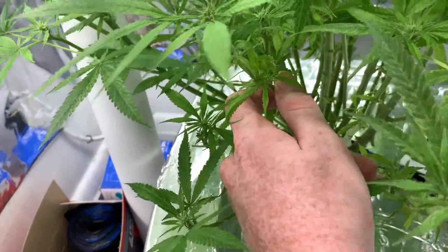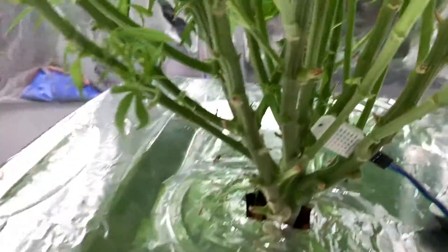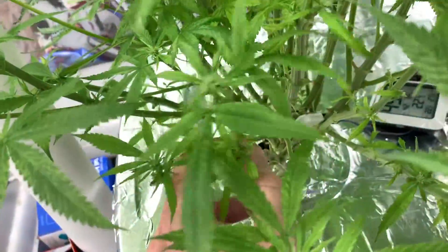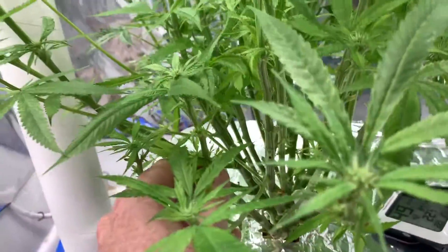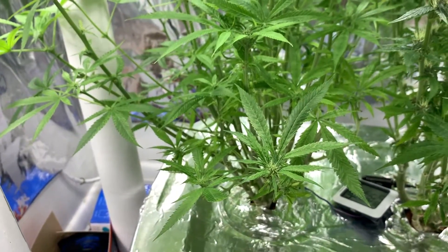I am going to do it on Jim, because who really cares about Jim at this point. I am going to do this branch because it is pretty thick, really short, but it has been alive for a while - it is actually the lowest node. I will show you the progress on that and keep you guys updated.